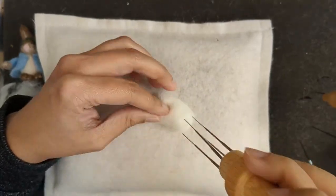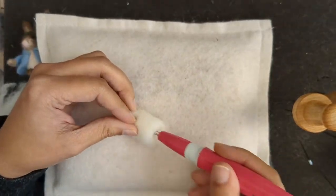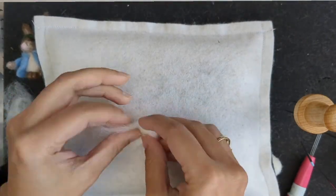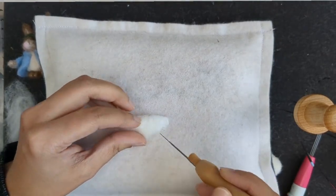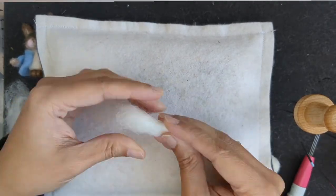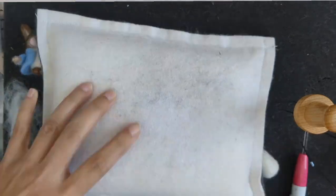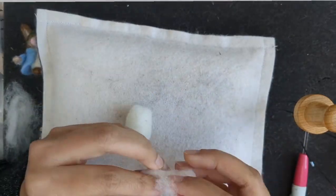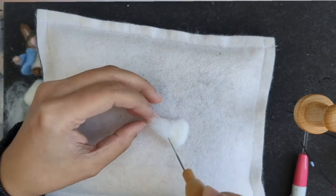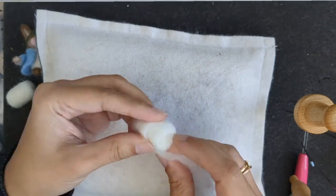I've just rolled some wool and I'm felting it for the body. It's a cylindrical shape. For the head I just folded the wool to have a little pointy end — that's going to be the muzzle — and then folded the rest of the wool to make the head, felting it down so it forms a cone shape.